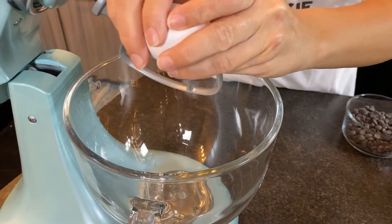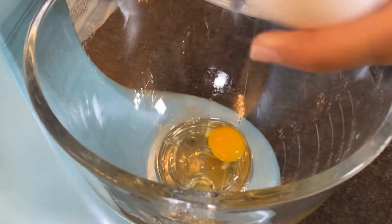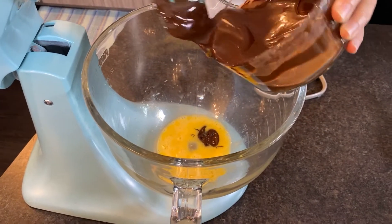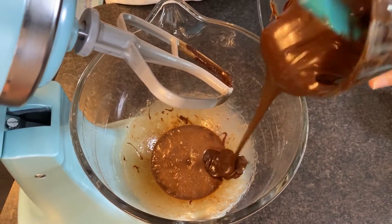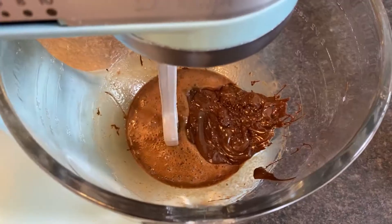We're gonna do an egg, and we're adding in an extra egg yolk, then saving the extra egg white off to the side. Take some of your melted hot chocolate and just put a little bit into the egg at first to help temper the egg so it doesn't cook and curdle when we put the rest of the hot chocolate in. Make sure you stir it up.